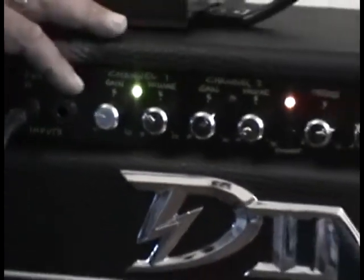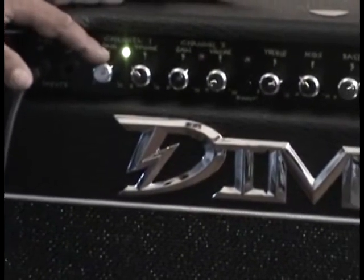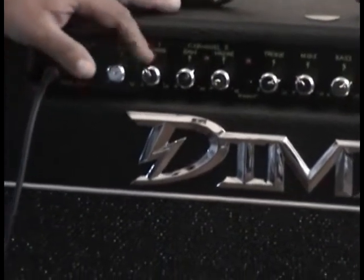El canal limpio tiene un gain para lograr un override por saturación de parlantes. A la manera antigua se maneja con doble volumen para obtener distorsión.